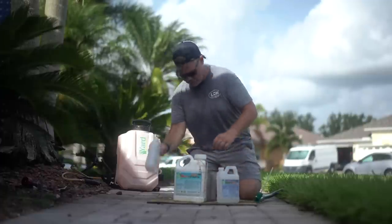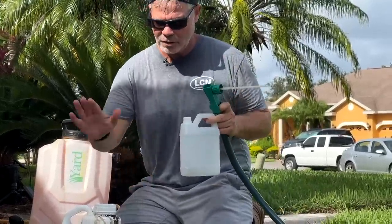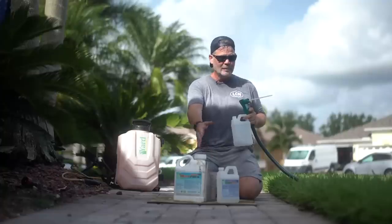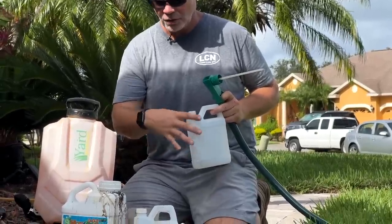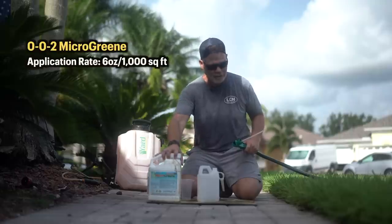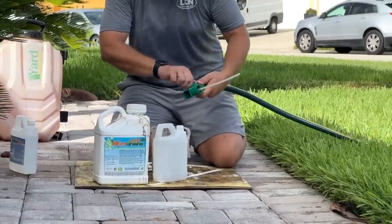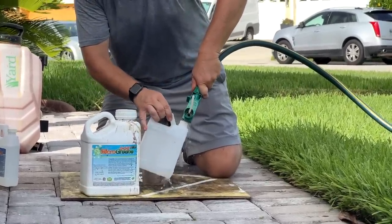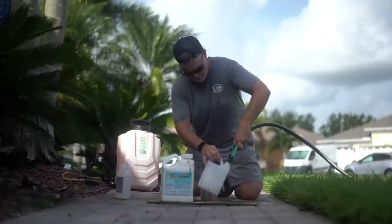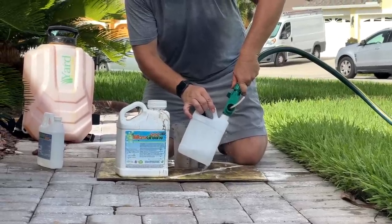We're going to use a hose-end sprayer. With this method, you cannot mix the two products together — they will clump up like cake batter, so it's recommended you don't. We'll apply the Micro Green first at six ounces per thousand square feet. This is a good maintenance application for summer — it won't give you a massive color pop, but if you already have good color it will maintain it and deliver those minor nutrients and sea kelp.